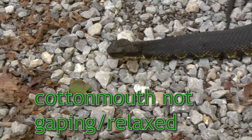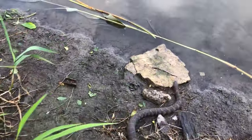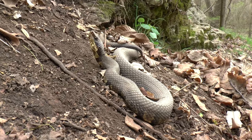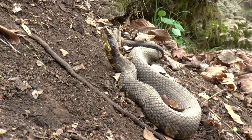If you approach a water snake, it typically is not going to stand its ground. These are generalizations — a water snake could stand its ground — but usually when a water snake detects a person it turns around, slithers into the water, and disappears. Whereas a cottonmouth tends to say, 'I'm venomous, I don't need to run from you' — it will stand its ground.